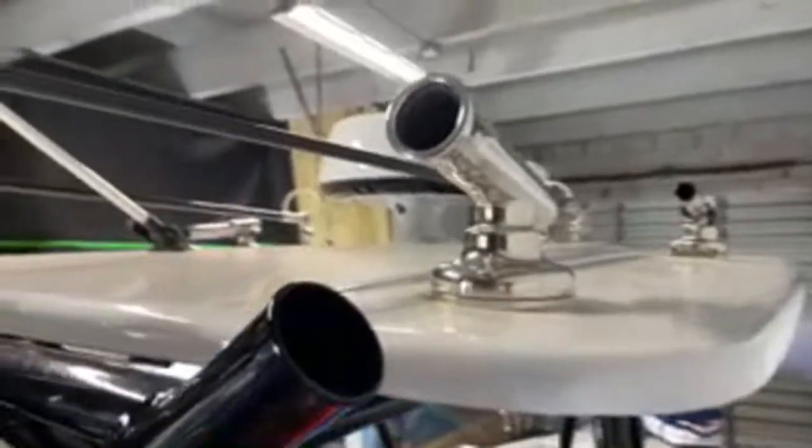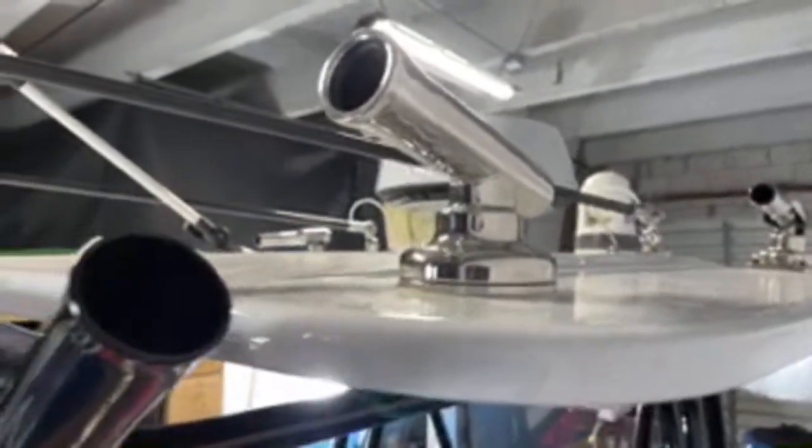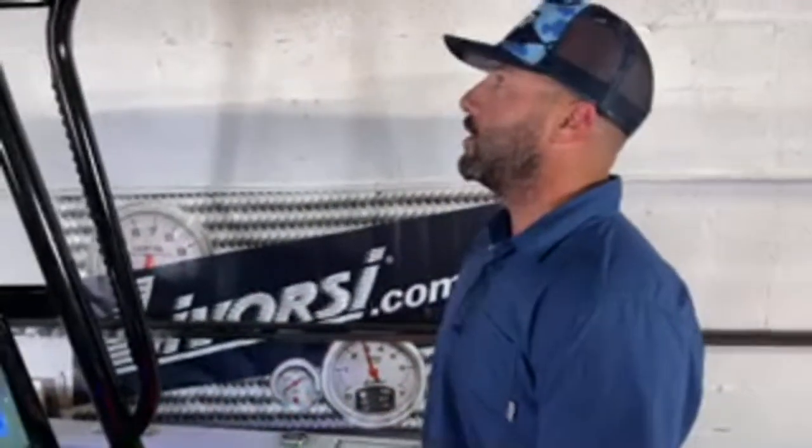We have Gem Luxe gear everywhere — these are the bases for the shade system. If you look up top, the Gem Luxe shade system brings two carbon fiber posts outward and shades the whole back cockpit area. Up top we also have their Grand Slam Gem Luxe outriggers with carbon fiber poles right here — this whole setup weighs about a pound, incredible and very strong. Gem Luxe has been a great partner on this project and we've always been a fan — it was great to be able to work with them and try out different products on this boat.